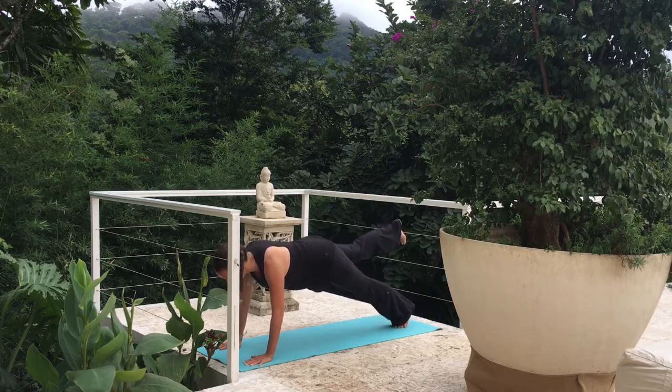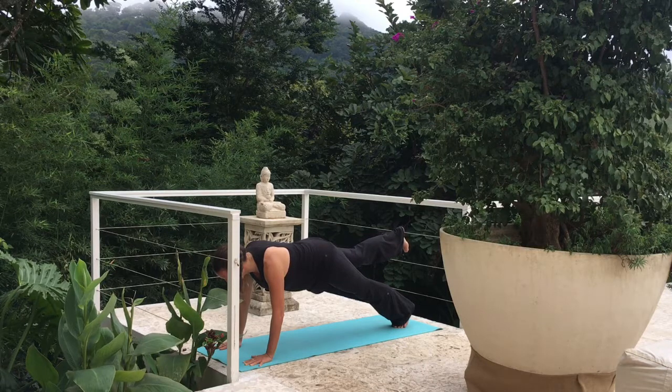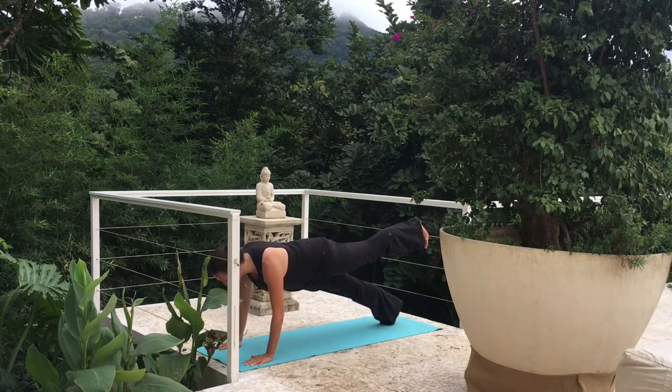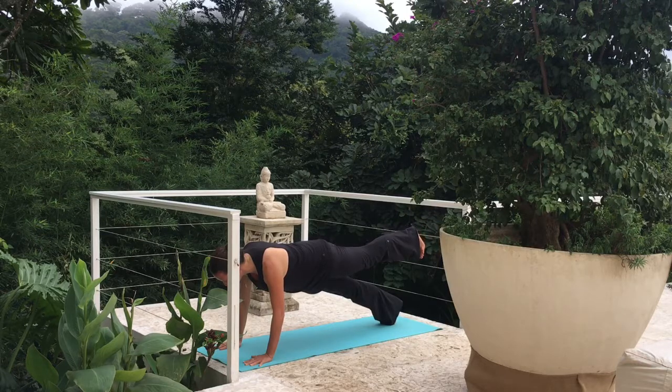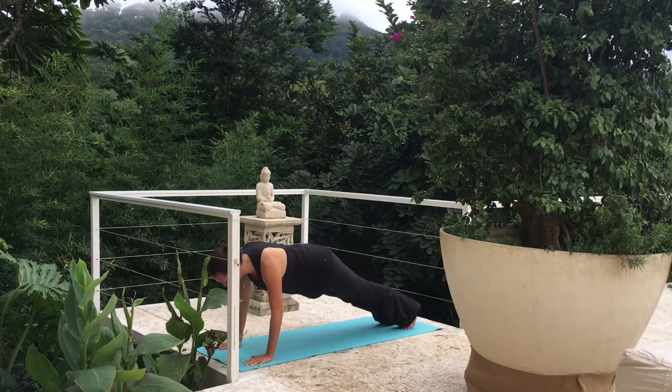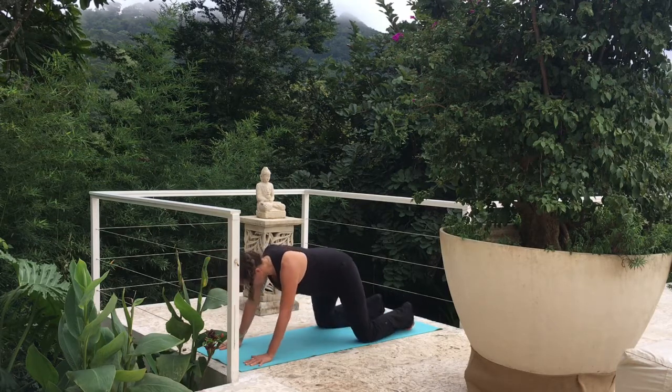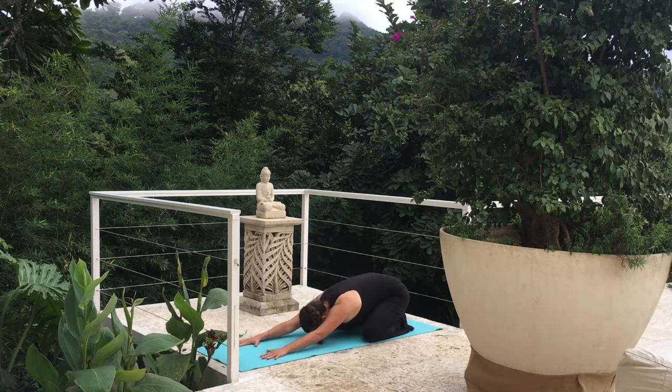Let's lift that right leg up for a breath. Lower down, left leg. Lower down. Let's bend those elbows just slightly and hold here. Child's Pose — stretch those arms, knees wide, dropping our forehead to the mat.